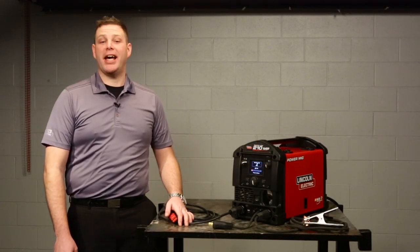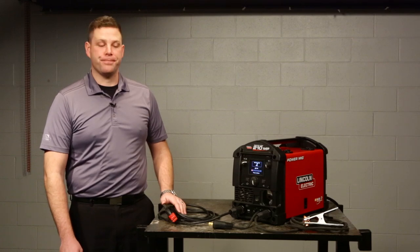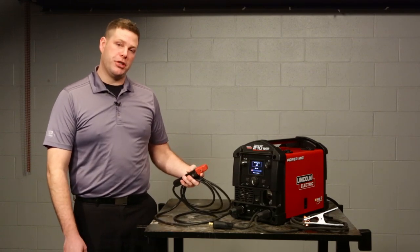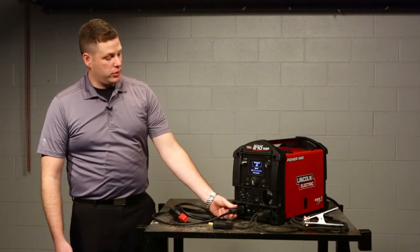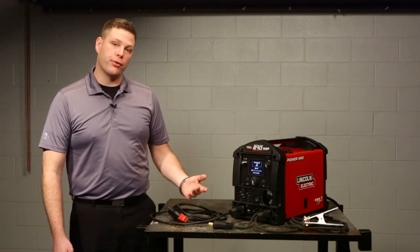Hi, I'm Josh with Lincoln Electric and today I'm going to show you how to set up the Powermig 210MP for stick welding. To begin with, we've got our stick electrode holder supplied with the machine and our ground clamp supplied with the machine connected. We're also connected to 120 volt input. This will give you reduced output relative to 230 volt input.